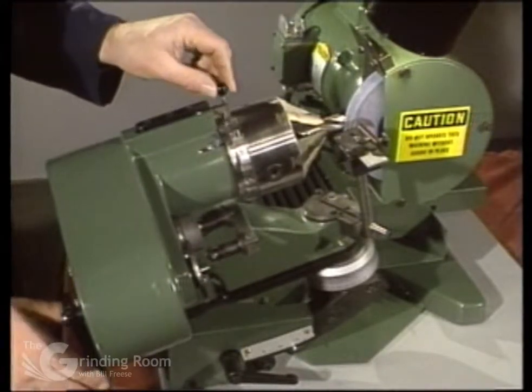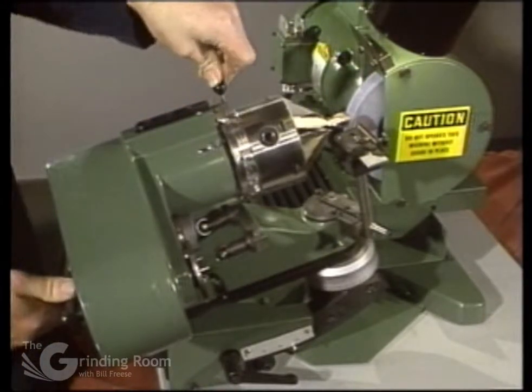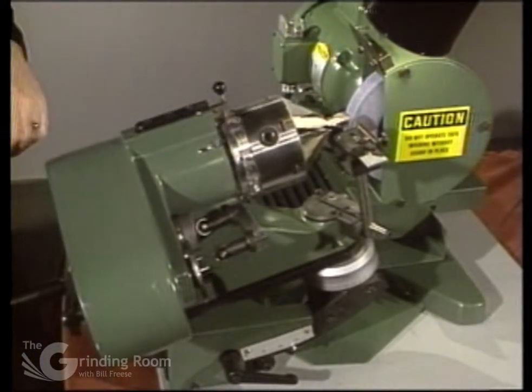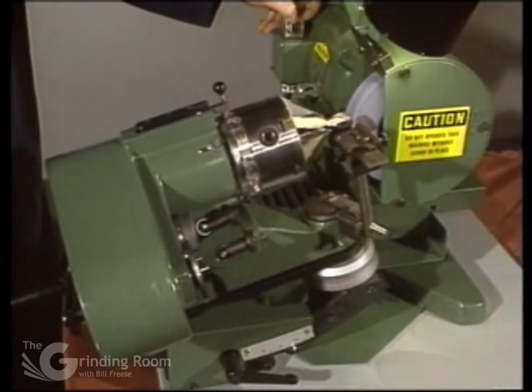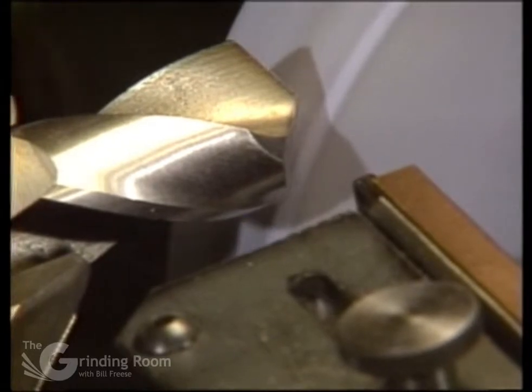I'm starting in the right-hand slot. Now I want to index to the number 10 slot. Turn the motor on.